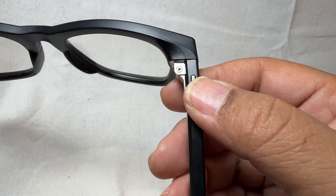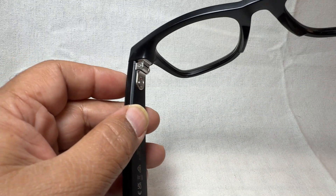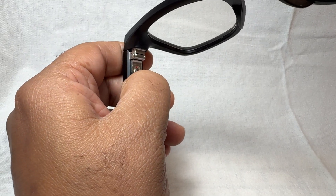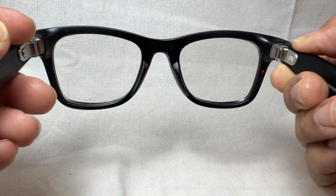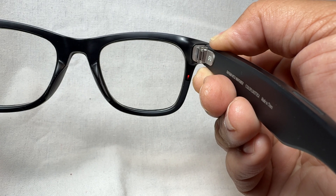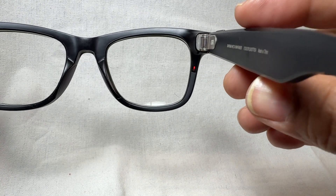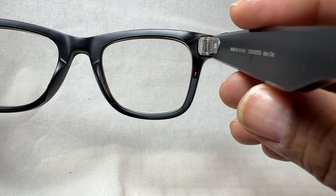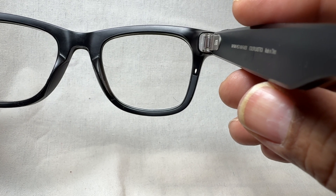This is the camera control button — I'm going to press and hold that, and while I'm pressing and holding, I'm going to turn the glasses back on. You can see that red dot on the inside right glass rim. I'm going to go ahead and release the button now, and once you see that start blinking white,